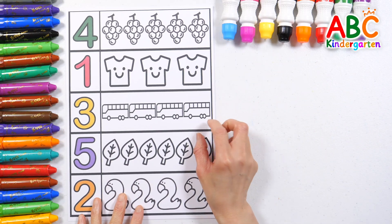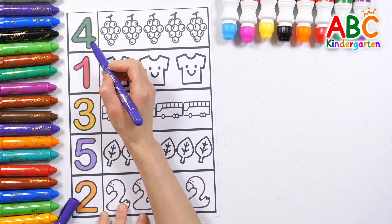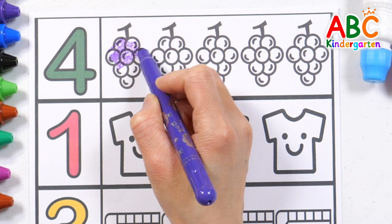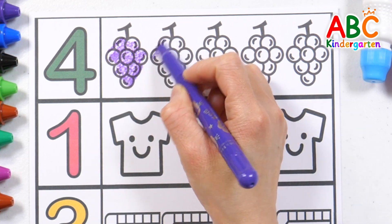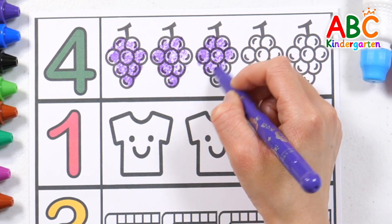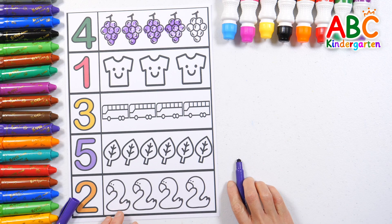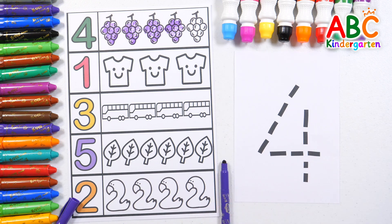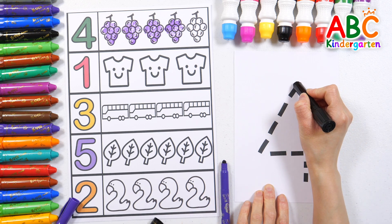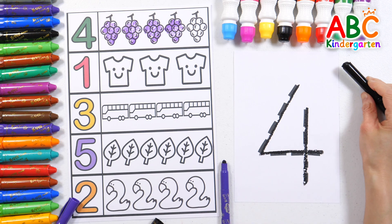Let's read the numbers and color the pictures according to that number. Four. Let's color four grapes with a purple-colored pencil. Four grapes. Shall we write the number four with black crayon? Four. Good job!